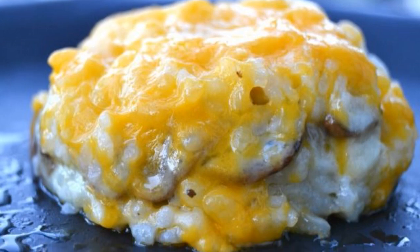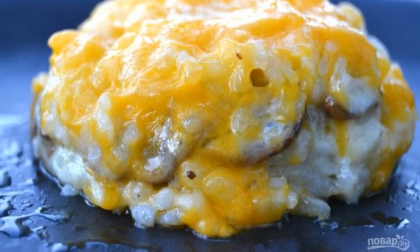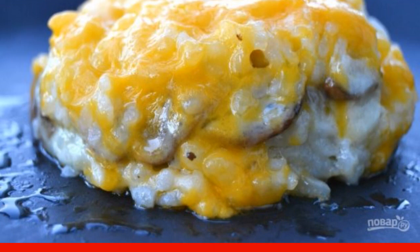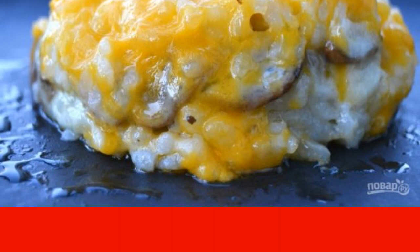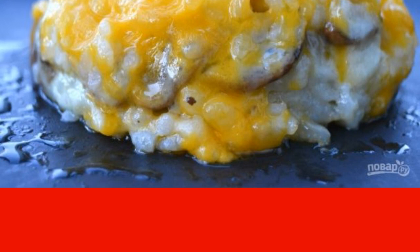Rice is very popular not only in Asia; in our country it is equally loved by adults and children. If you like this recipe, I recommend making a dish according to the recipe: how to cook rice cake with cheese.